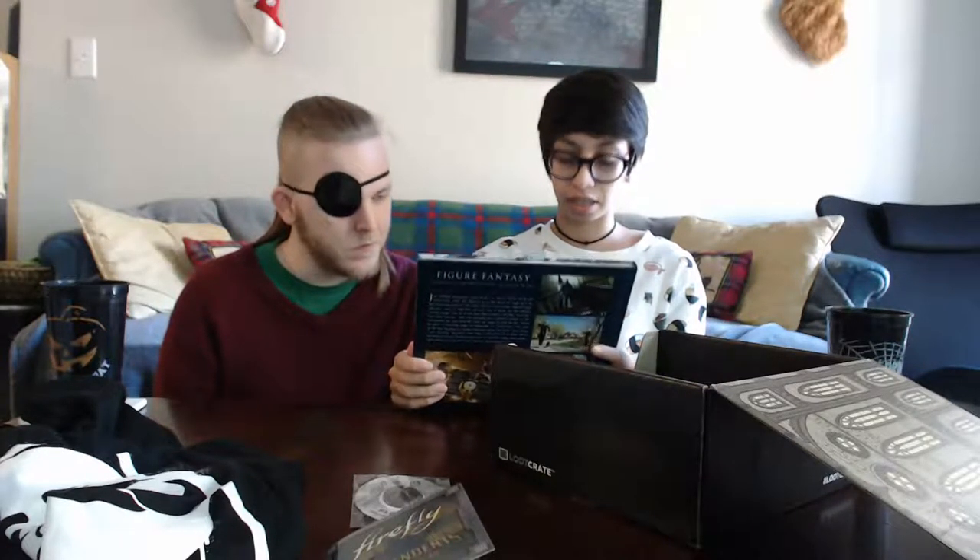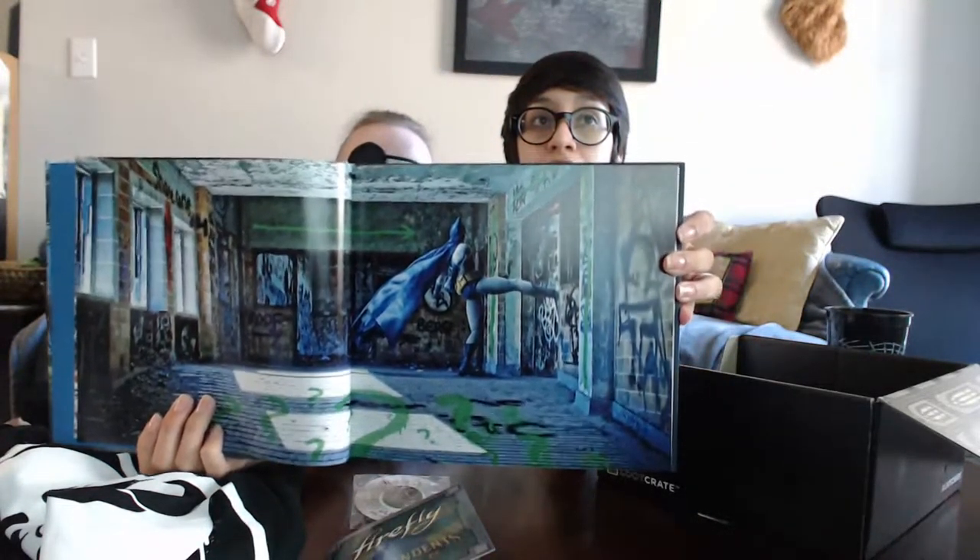The next item is literally the size of the loot crate itself. It looks like an art book — it's called Figure Fantasy: The Pop Culture Photography of Daniel Picard. It looks really nice, the cover has just rich color. This seems right up your alley — this guy literally collects art books. We have like a massive Gears of War one, and a Brian Froud Viking one — that was a weird but cool and interesting one.